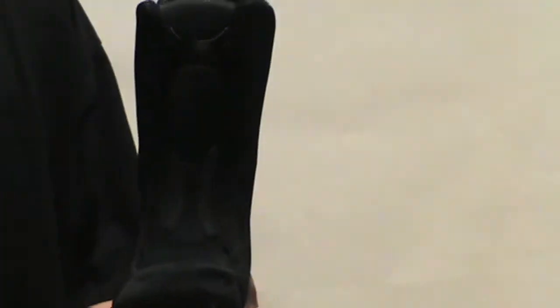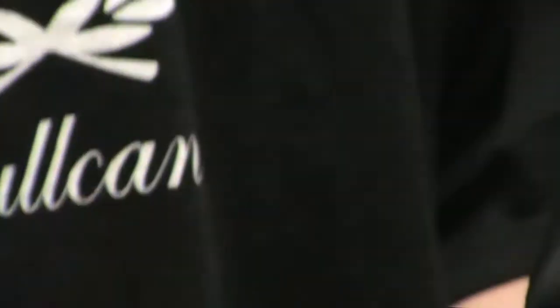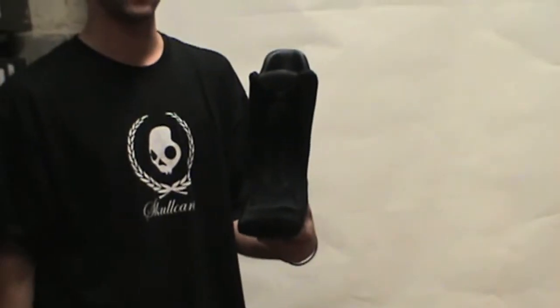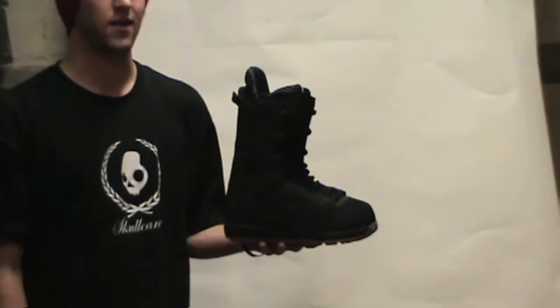It also has the ultra kush footbed and Aegis antimicrobial coating to keep your feet from being stinky. That was the 2011 Jeremy Jones, coming in at $209.95.